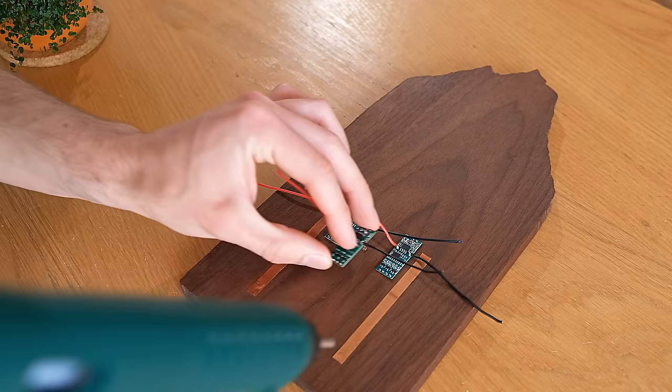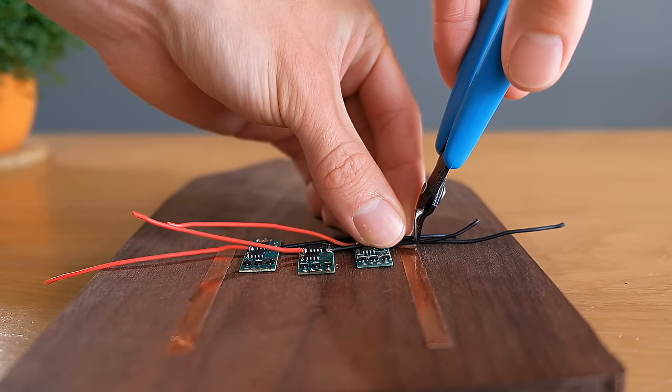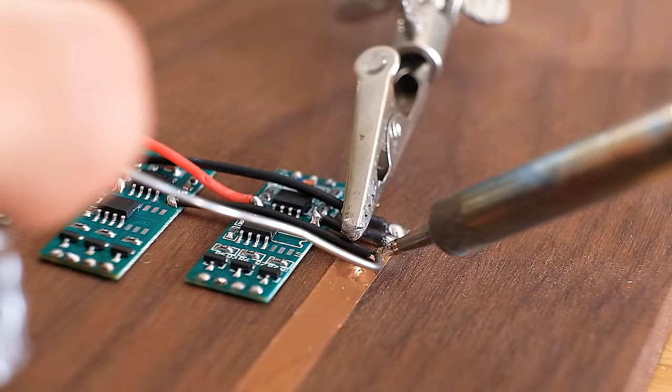The controllers can then be glued to the back of the wood with the red wires all on one side and the black wires on the other. They can all then be trimmed and soldered to the copper tape.